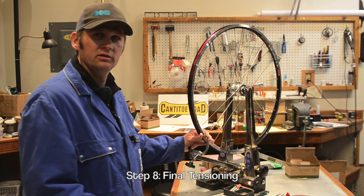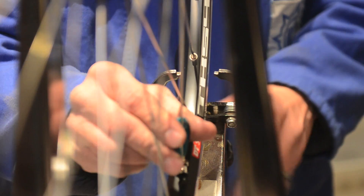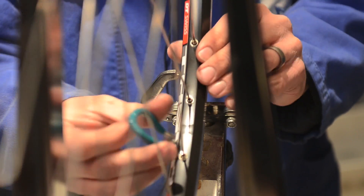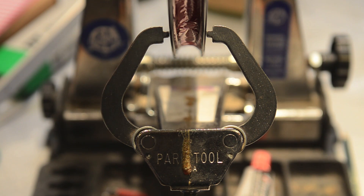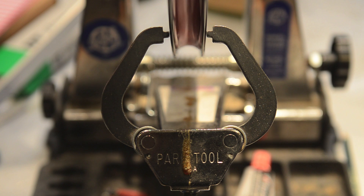So we're going to go back to tensioning. We're going to need to pull the rim towards the disc side. Start at the valve hole and just work your way around the rim. At this point we've pulled the rim over to the rotor side. You can spin it — it's centered, it's looking pretty good, and we'll just do some fine tuning.